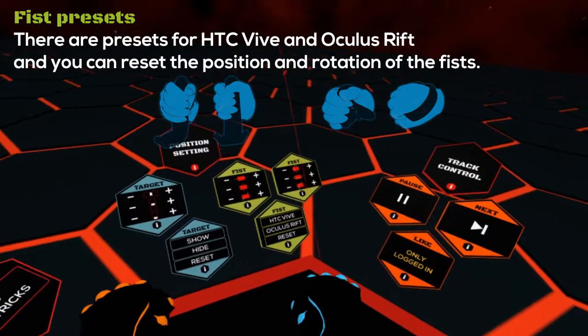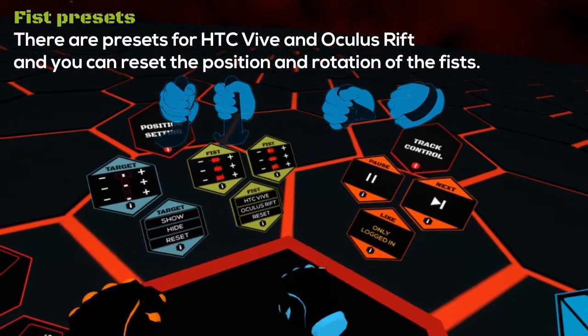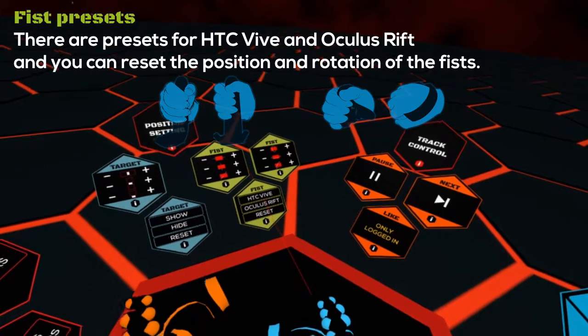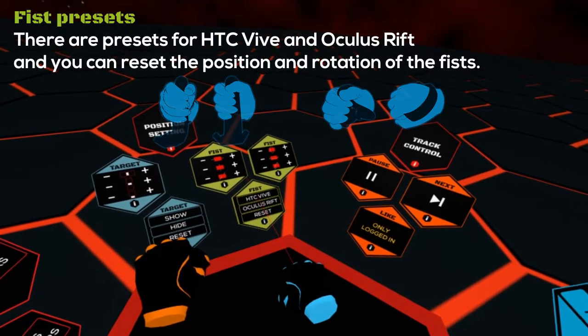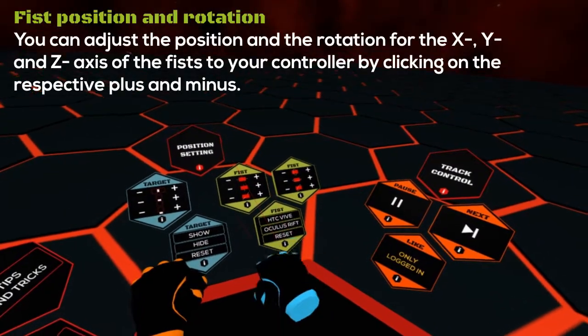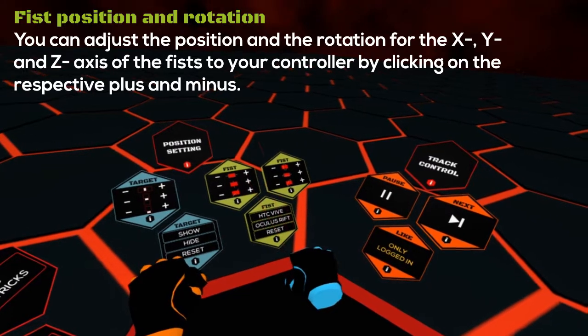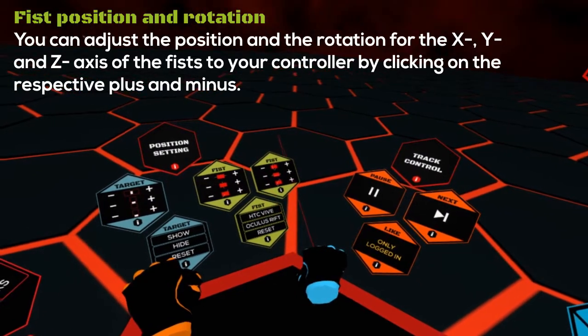There are presets for HTC Vive and Oculus Rift, and you can reset the position and rotation of the FIS. You can adjust the position and the rotation for the X, Y and Z axis of the FIS to your controller by clicking on the respective plus and minus.